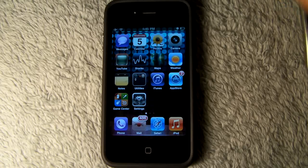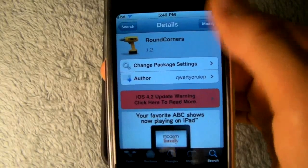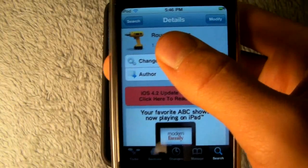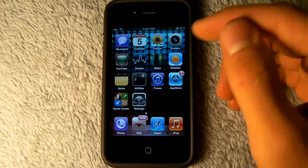And you can do the exact same thing on an iPhone, iPod Touch, or iPad, using this tweak called Round Corners — no space. It's free of course, and it's definitely something that I would recommend you try out, because I think it makes my device look a lot cooler.